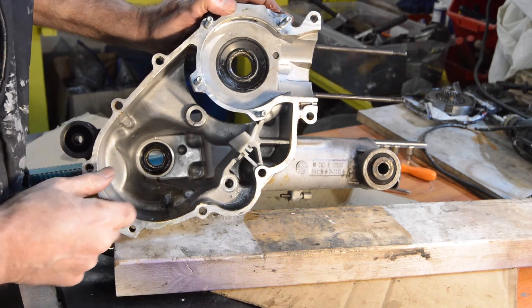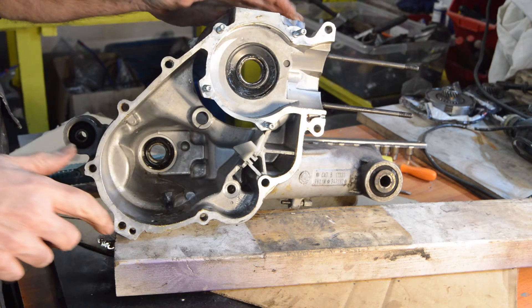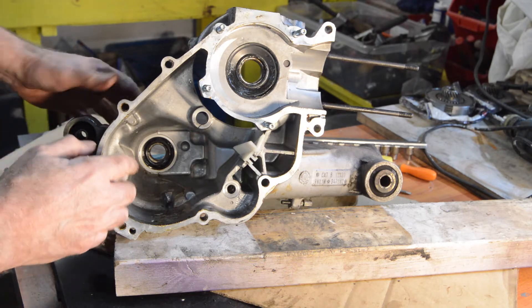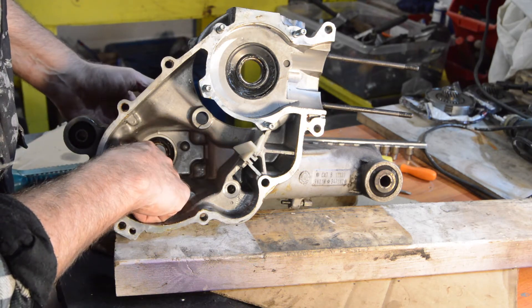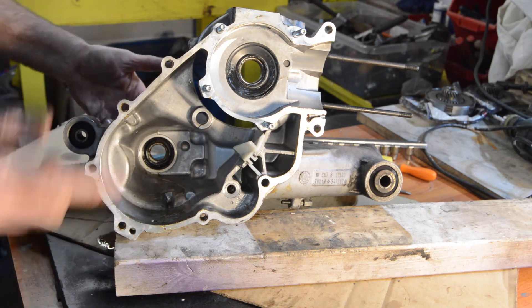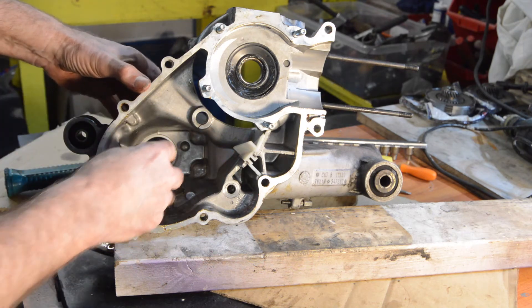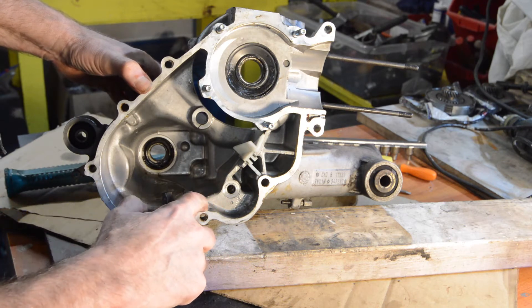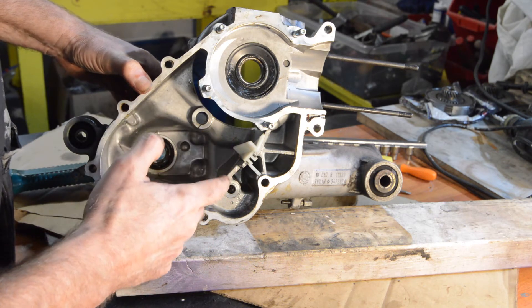And that's your case empty. There's your seal — internal. Now that would have been on the other side on earlier bikes. So we need to get rid of that seal, and then we need to clean everything up.